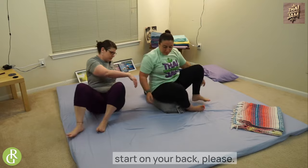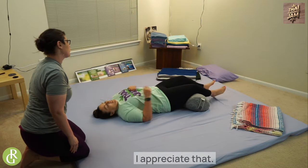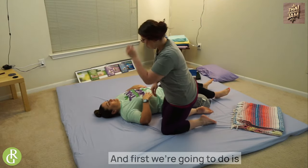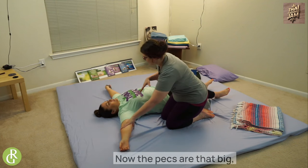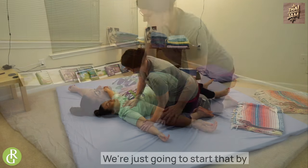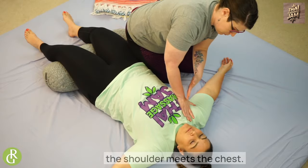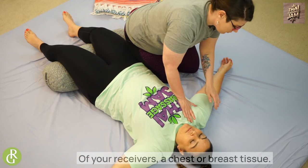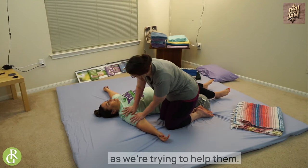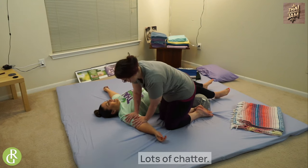I'm going to have Kristen start on her back. You're going to have your receiver start face up, and first we're going to warm up the pec area. The pecs are that big chest muscle in the front that pulls everything forward. We're going to start by taking our palms and gently palm pressing right above where the shoulder meets the chest. Be mindful of your receiver's chest or breast tissue — we don't want to cross any boundaries. How does that feel, Kristen? Great!